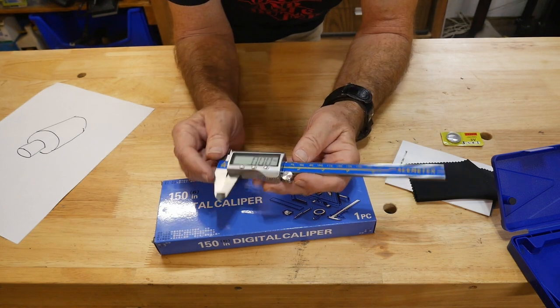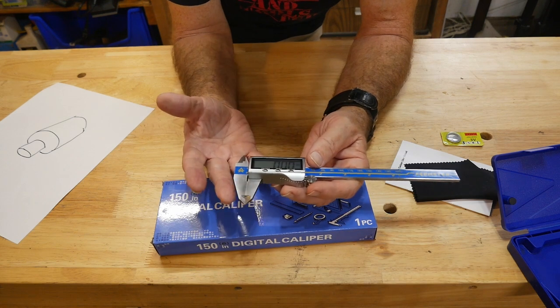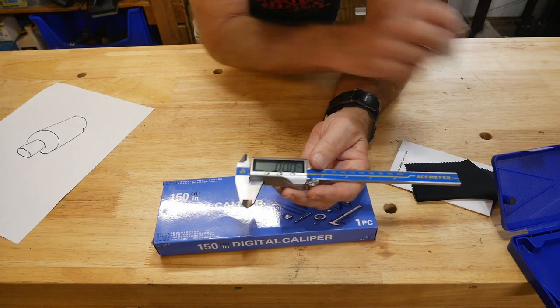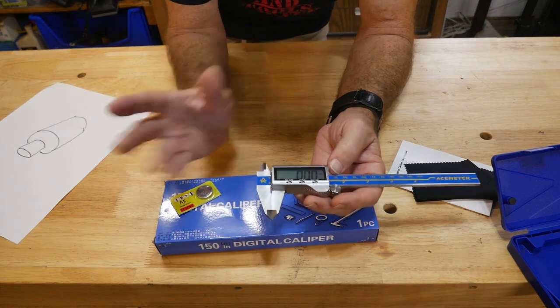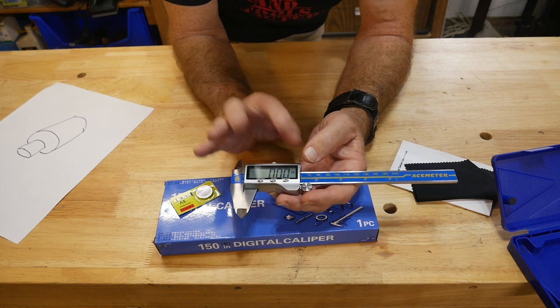Stainless steel construction with a zinc coating - hopefully it should last 40 years like my old one did. Overall, the features, the battery - the more you know about these calipers and get into them, the more you'd probably like this one.